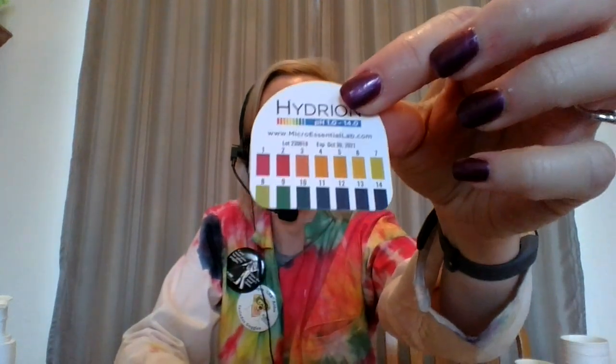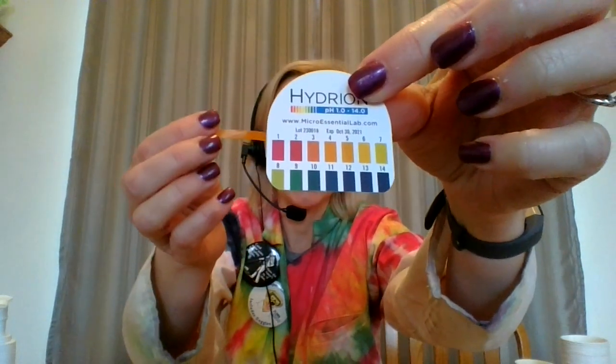The first item I dipped it in was my Jardinier, and it turned out that it is the closest to — if I'm looking at my pH scale — about a five or six for the pH.